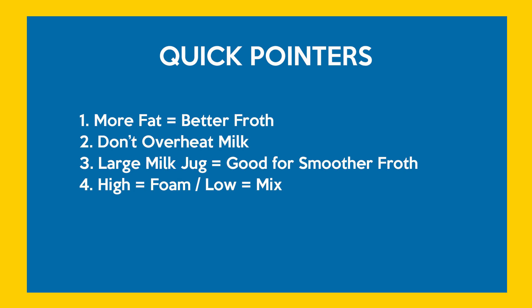The larger your milk jug the better it is for a smooth froth, primarily because the wand generates a lot of air and the bigger your jug, the better the froth.